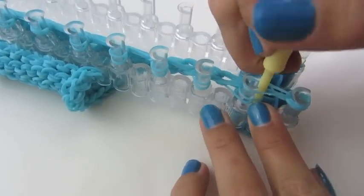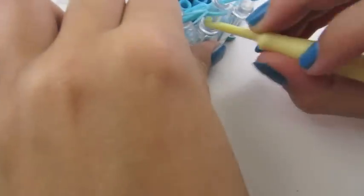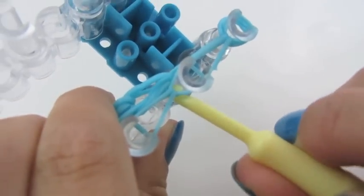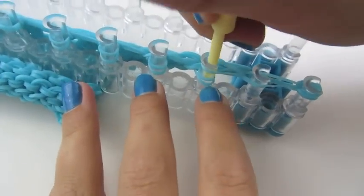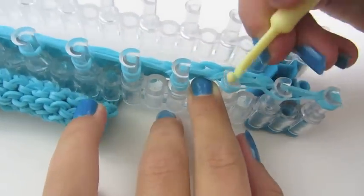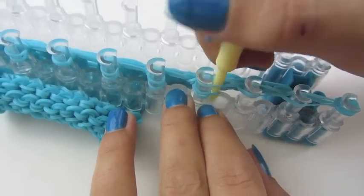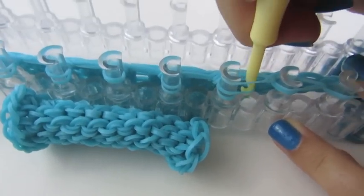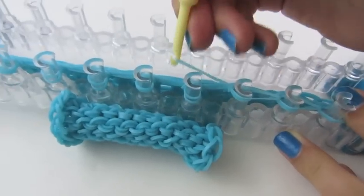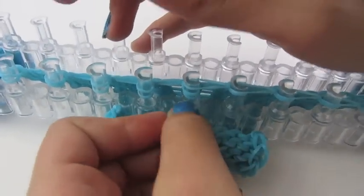You're going to go down and grab your bottom rubber band over the top and onto the peg in front of it. The way you know it is your bottom rubber band is it pulls all of your rubber bands on that peg with it. Now you're going to do the same for the rest of these — pull back and grab your bottom rubber band over the top and onto the peg in front of it. Make sure your rubber bands attach all the rubber bands behind them as you go.